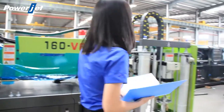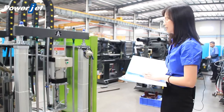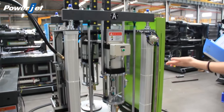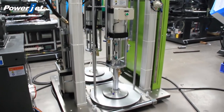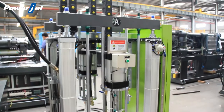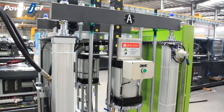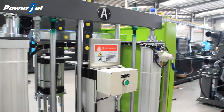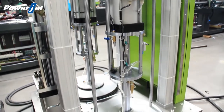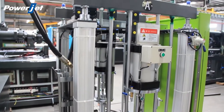Before production, we need to put the raw material — component A and component B of silicone material — on each side of the feeder. Usually there are two sizes of package of the silicone material: one is a 200 kg big barrel and the other is a 20 kg small bucket. Both sizes of raw material can be used on the feeder. The feeder will load silicone A and B with a proportion of 1 to 1 to the machine barrel.